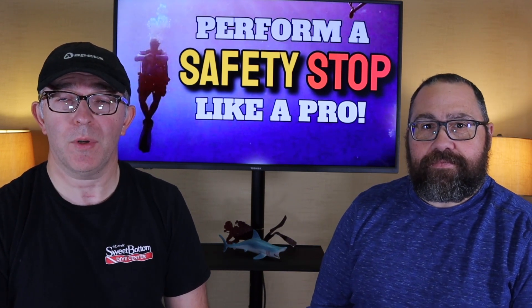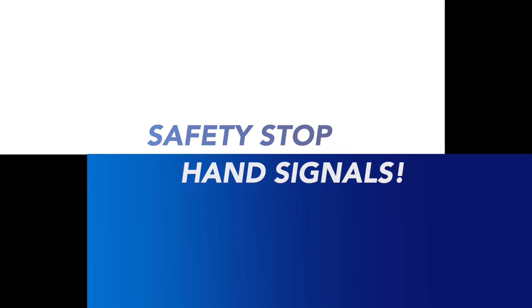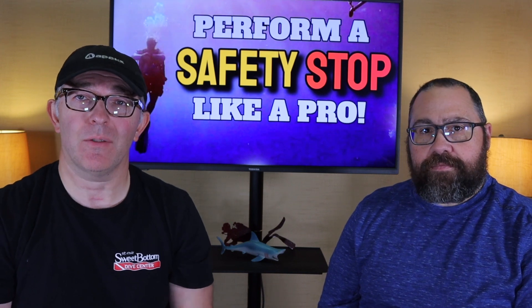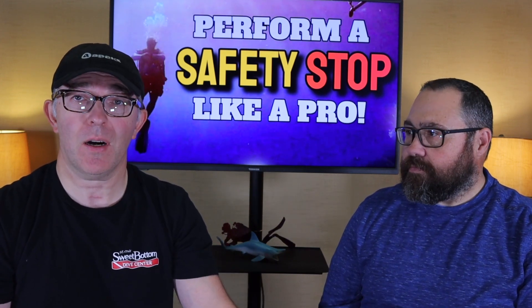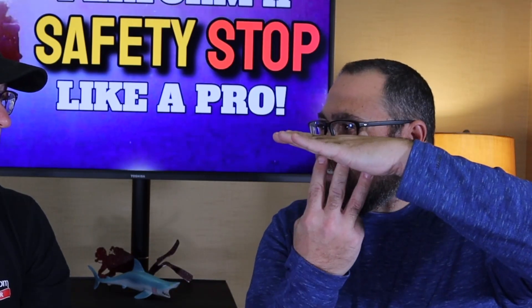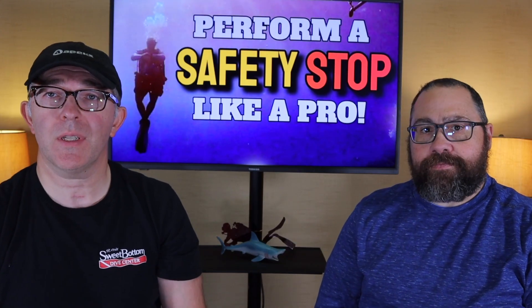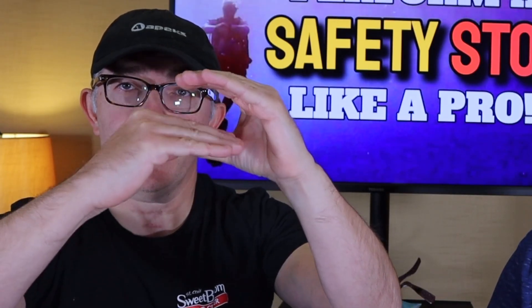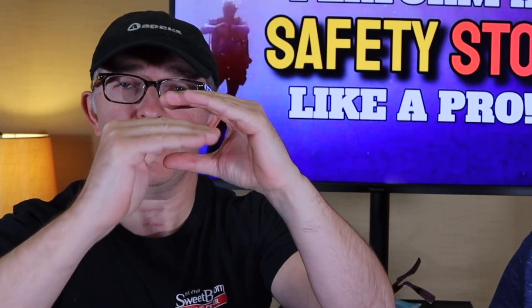We're definitely going to talk more about your computers. You might also see some specific hand signals being used during safety stops — at the start, during, and at the end. For example, when starting a three-minute safety stop, you signal your ceiling and indicate the time. Another signal I use with students and other divers is to show them to level off — indicating a ceiling above and a floor below — and stay in that 15 to 18 foot safety stop zone.